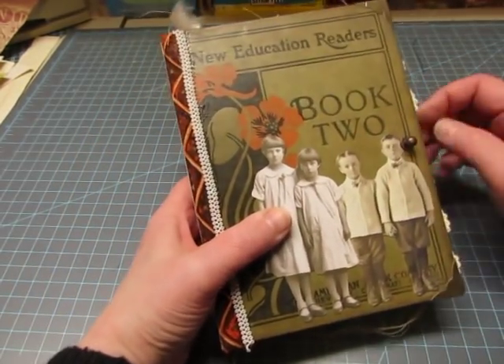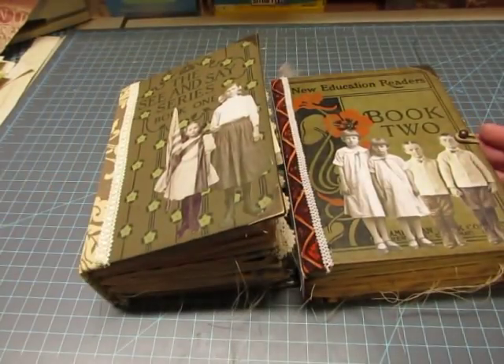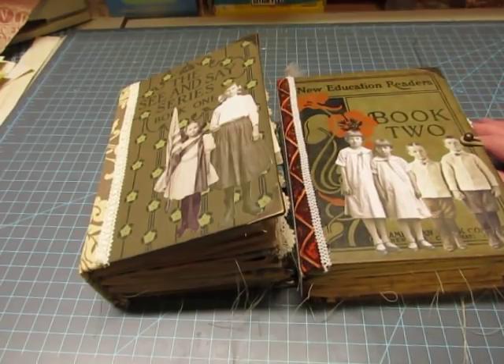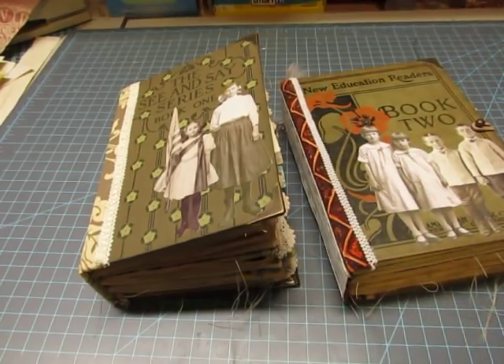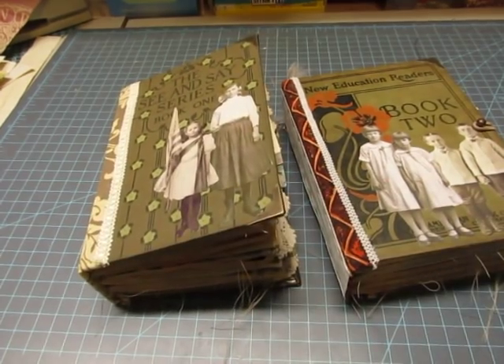Alright, so I'm going to say it one more time. These two journals will be listed in my shop tomorrow morning, Monday morning, at 10 a.m. I will link the shop below. Thank you very, very much for watching the video — tell me what you think. Bye-bye, we'll see you next time.